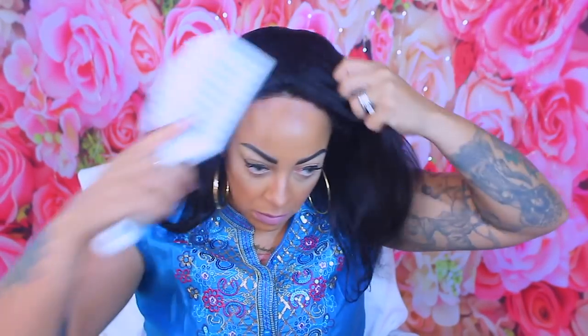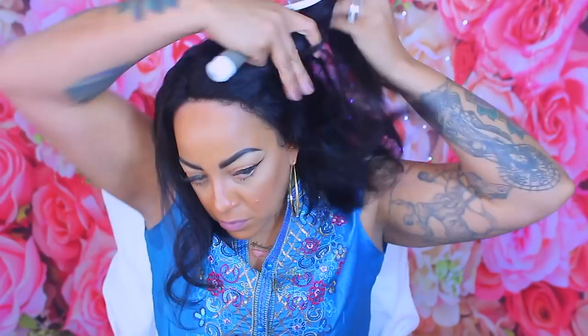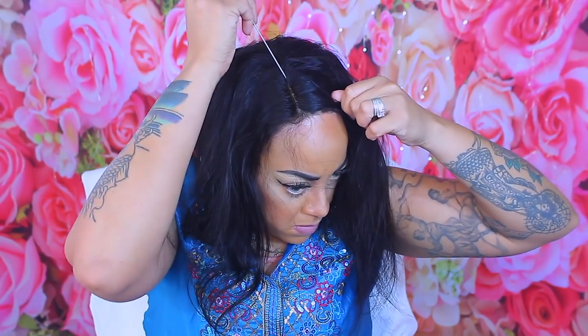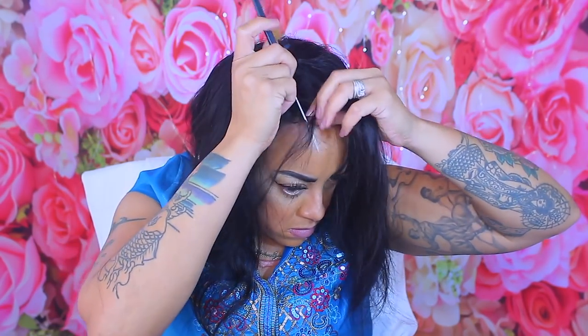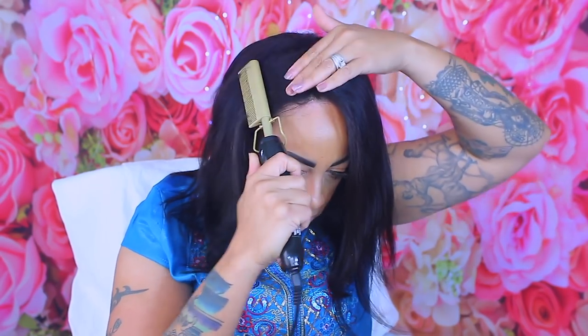What's up divas, it's your girl and I'm back to do another lace front tutorial. This is a 12-inch bob, 250 percent density, with a comb and an adjustable strap in the nape and two combs in the front area. This unit is pre-plucked and the color of the lace is a medium brown. It's from a company called Cara — you can check them out on AliExpress, they have a lot of affordable lace wigs.